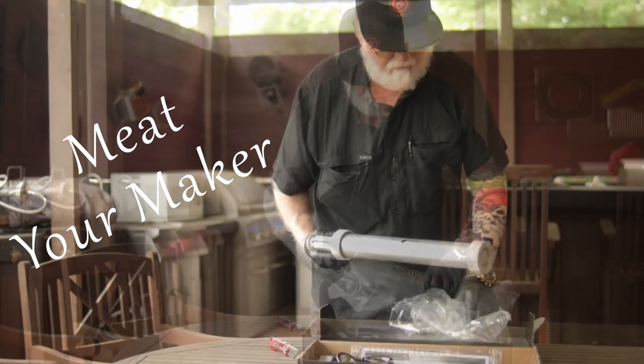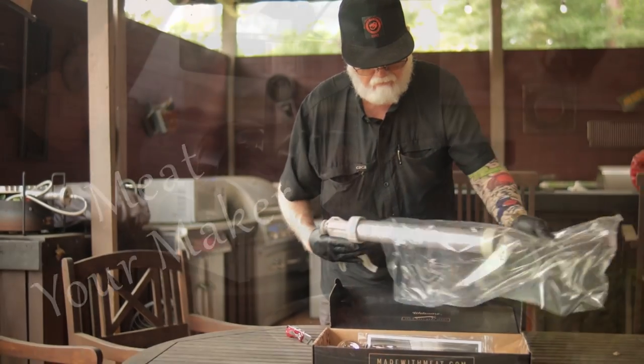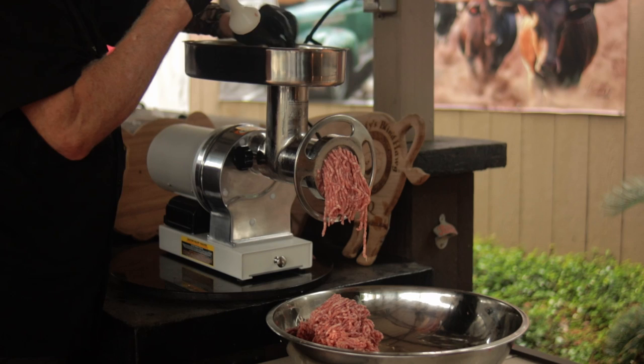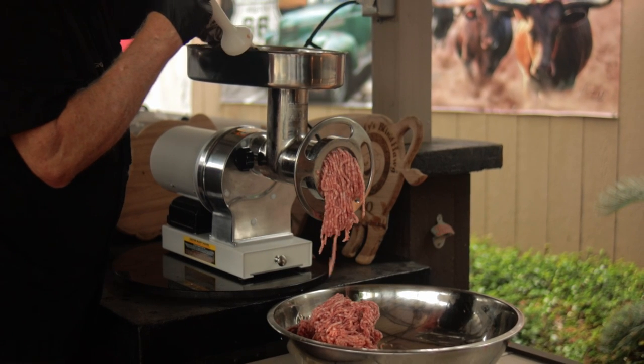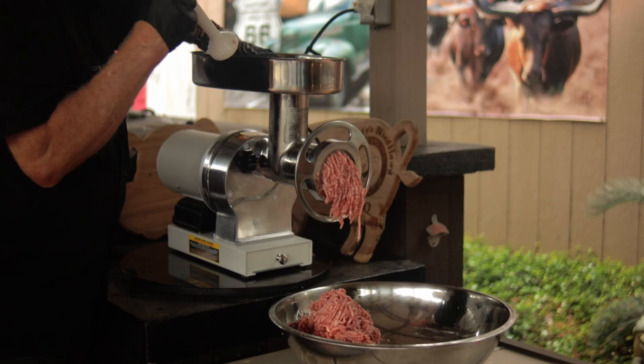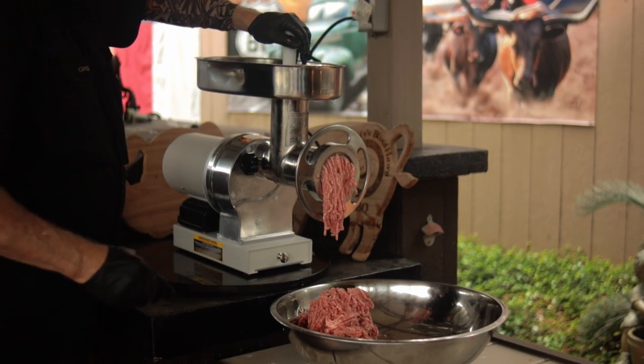Meet Your Maker sells directly to the buyer, cutting out the middleman. Meet Your Maker makes a line of commercial-grade processing equipment, and this company is part of the American Outdoor Brands. AOB is a spinoff from Smith & Wesson Brands, Inc. So you may not be familiar with Meet Your Maker, but this is a company with an American pedigree.